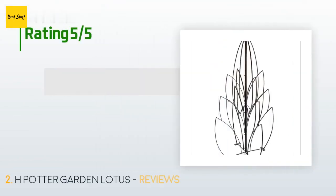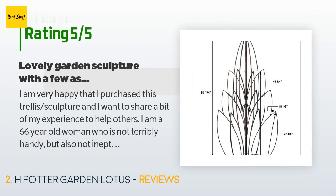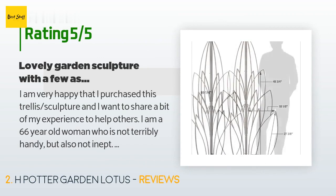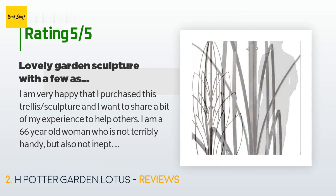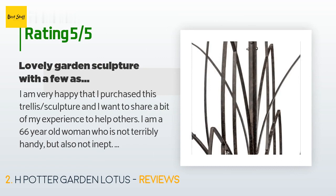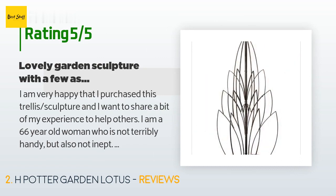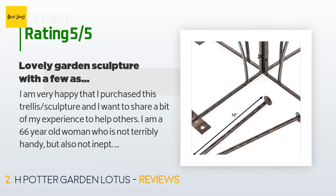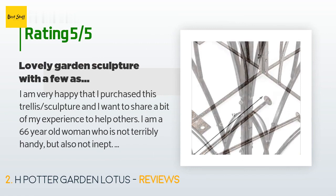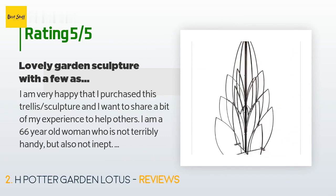This product is rated 3.7 stars from 77 customer reviews. A customer said: 'I am very happy that I purchased this trellis sculpture. I am a 66-year-old woman who is not terribly handy but also not inept. I needed to use my dolly to move the boxed product around — it was too heavy for me to move very far without it. I was able to put it together myself with an electric screwdriver, but it took me a couple of hours. This comes with a diagram but no instructions — I think adding instructions would not hurt.'